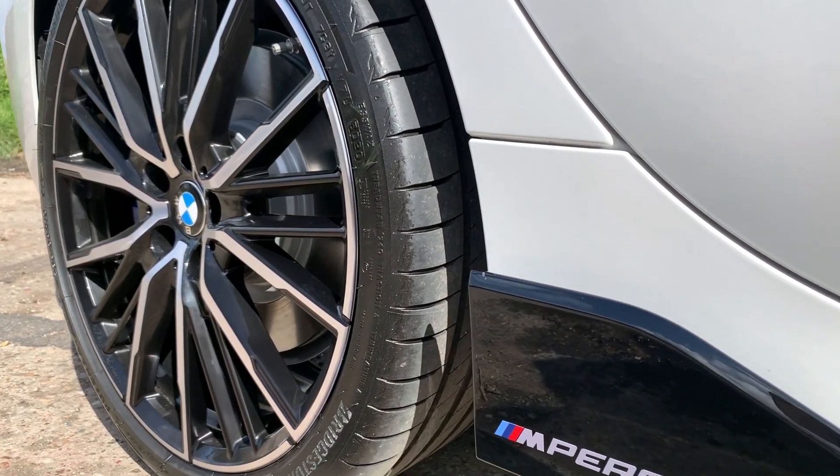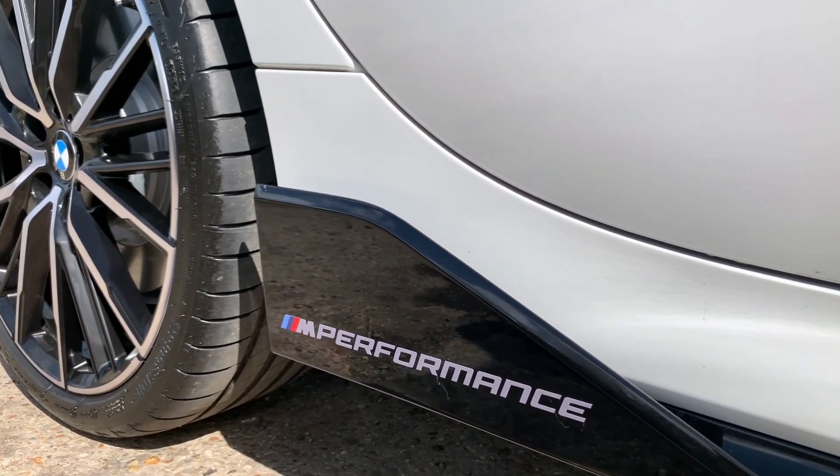Moving on to the side of the car, we have black mirror caps and black side skirts. The side skirts also house decals which say M Performance.